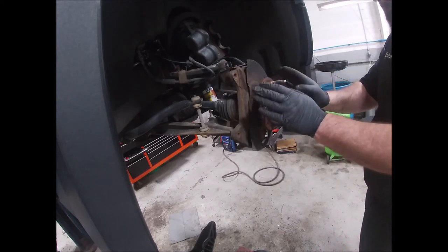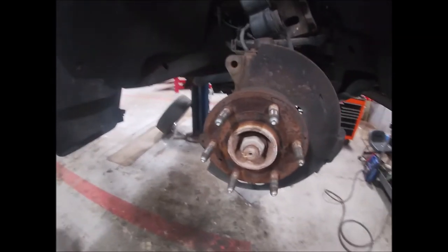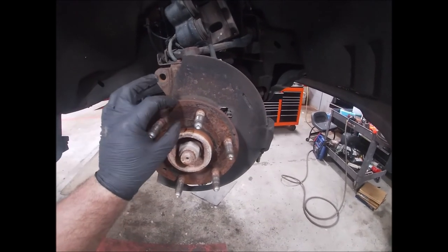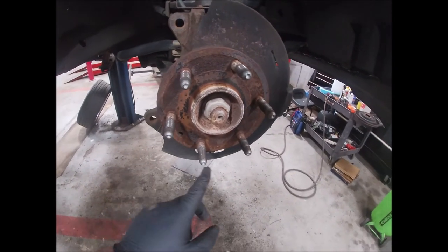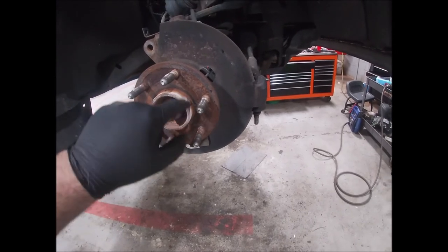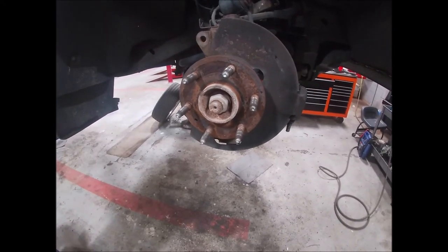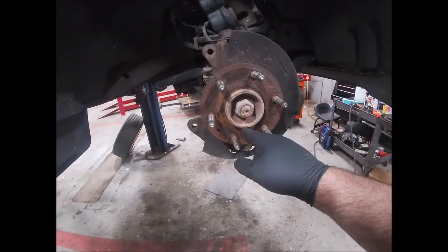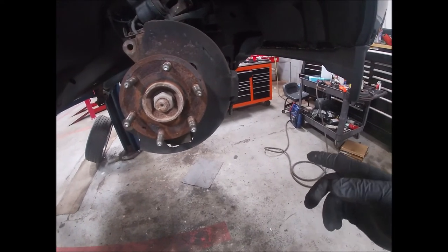There are three main areas to clean on the hub face. First, the outer lip — get all that rust off so it's flat. Second, the inner lip where the rotor actually seats — clean that thoroughly. Third, out here where your wheel goes on — get that corrosion off too, especially if you have aluminum wheels on a steel hub. Use whatever you can to get it clean. I'm also going to machine the rotor, making sure it sits perfectly flat on the lathe. Since I don't have the bolt, I'll use a random axle nut to hold everything solid.